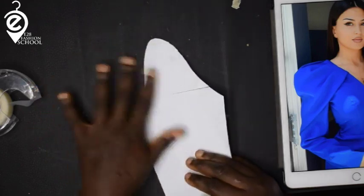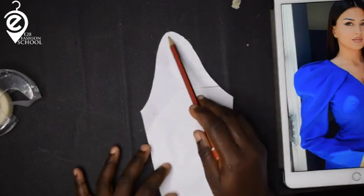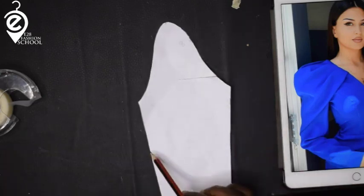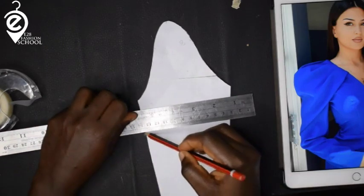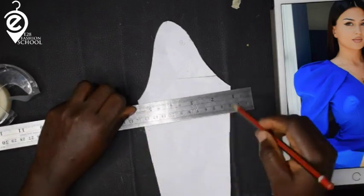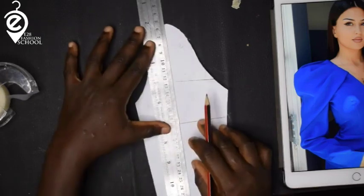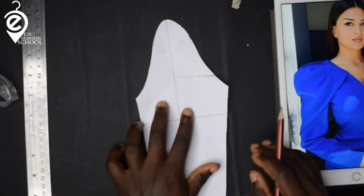From the top line of your sleeve, you want to come down somewhere above your elbow. So if my elbow is here, I go above the elbow and draw a line across like so. Then from the center line of my sleeve, I'll draw a line following that center line.